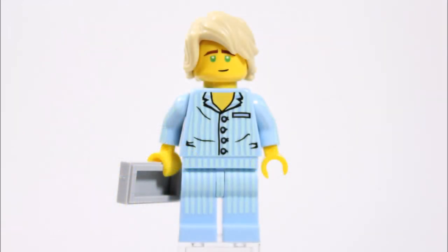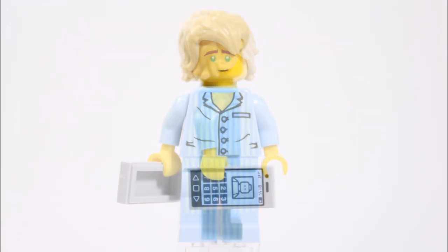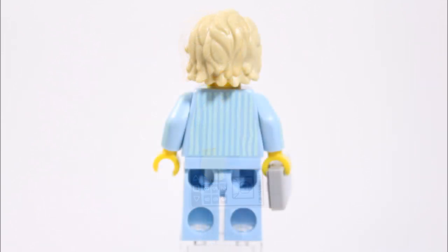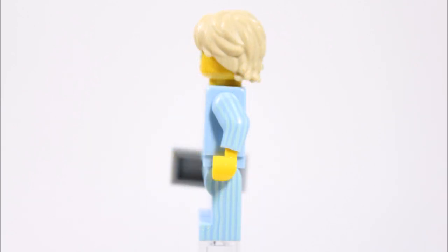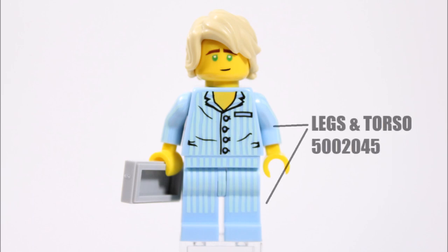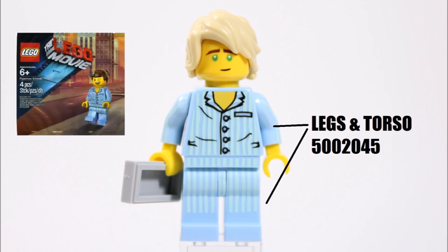Looking more closely at Lloyd, you can see that the light blue stripy pajama torso and legs are an excellent choice because they're exactly the same as Lloyd's pajamas in the movie. They even have the same printed-on buttons, collar, and a pocket on the right, which makes them a vital part of this build. You can get these pajamas from the Lego Movie Pajama Emmett polybag minifigure, as they're still available on eBay.